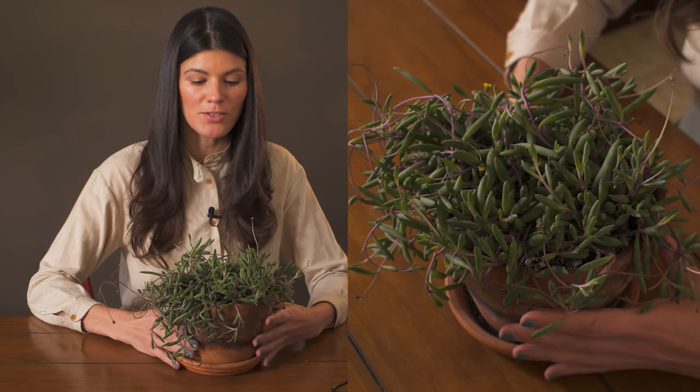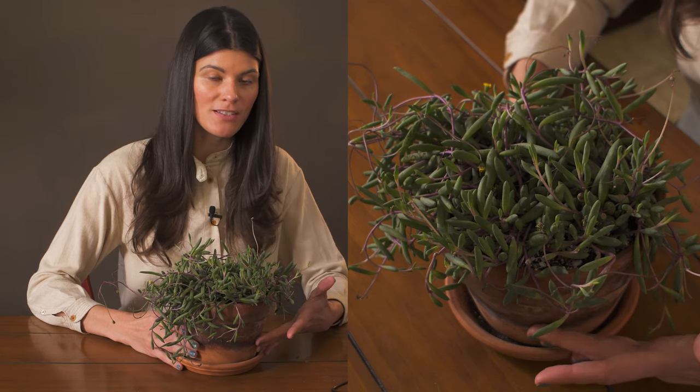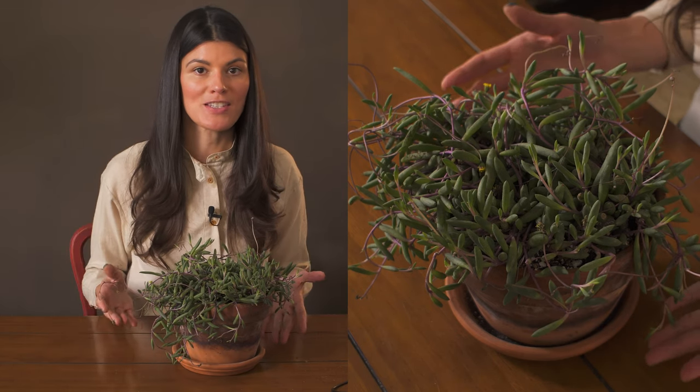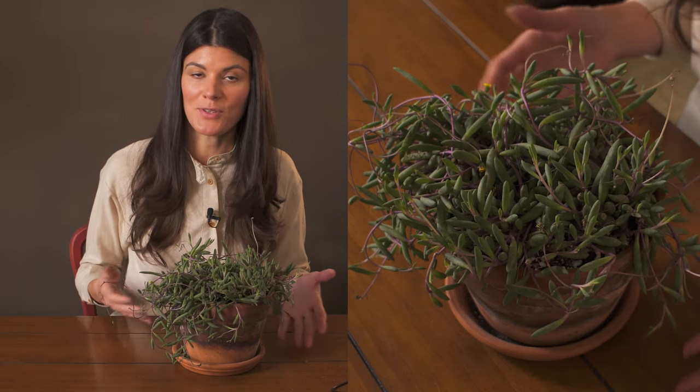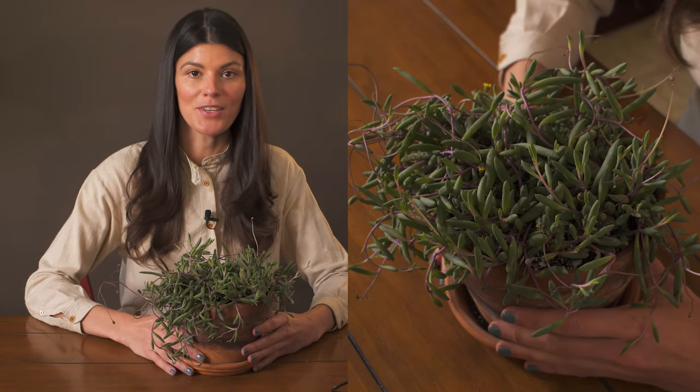This plant is commonly sold as Athona capensis, but it's now moved into a new genus called Crassothena capensis. Capensis, the species name, essentially means 'of the Cape' — referring to the Cape provinces within South Africa, which is where this plant is native to.